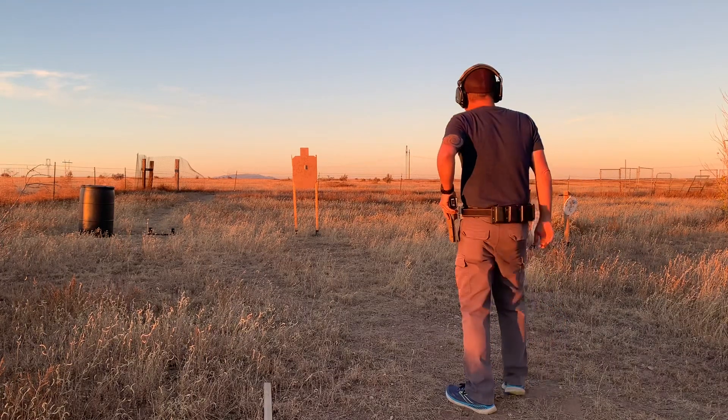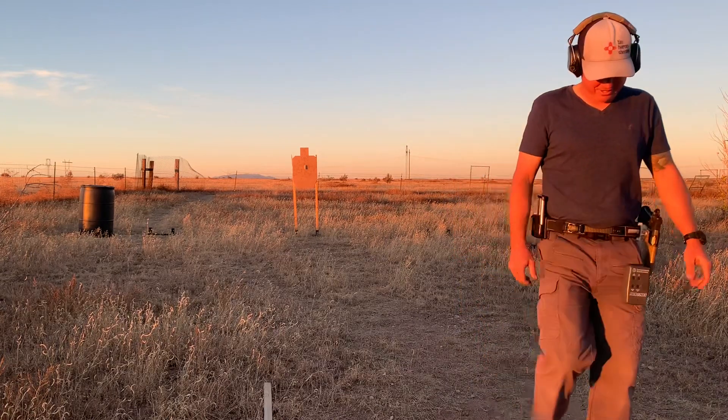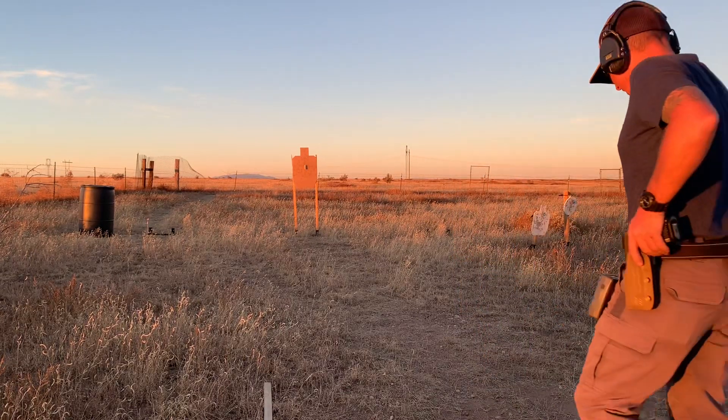That's a 131, and boy, if I just didn't tickle it. We'll go back and do one more.